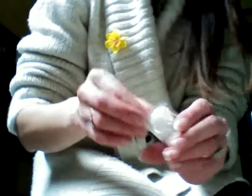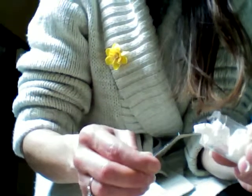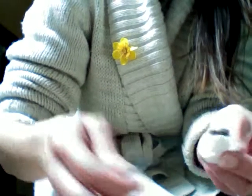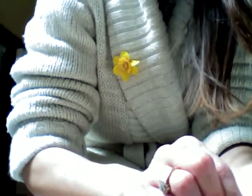This is a Brachypelma Vagans, Mexican Red Rump. It has escaped the tissue — oh, look how cute! You've been flicking as well, haven't you? I have one of these already but it's a lot, lot smaller. And your bum is huge. See that shiny abdomen? When that darkens up, we'll know it's ready to molt.